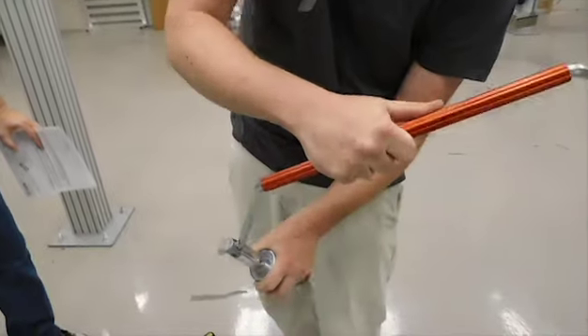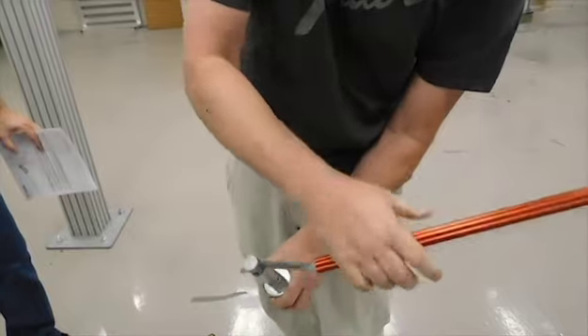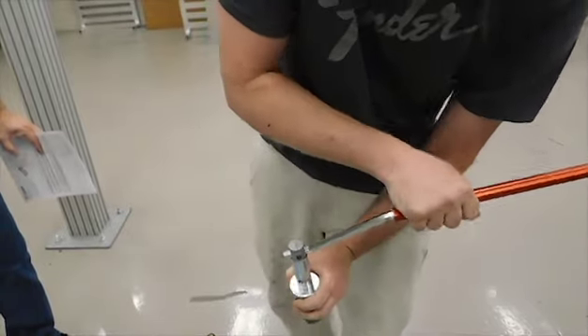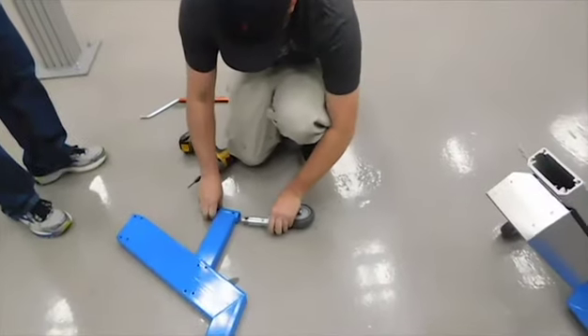And then pull it back. You just want to make sure that when you go to brake it, it goes towards the lifter itself. So that's really important because you don't want to have them vice versa.